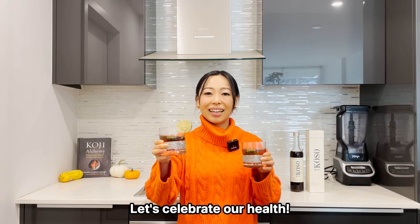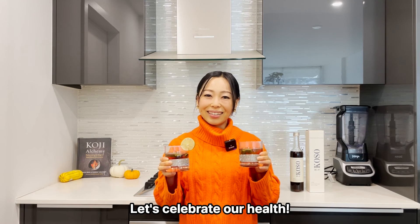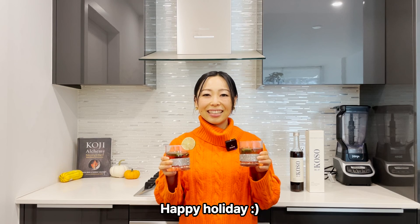Here you are, this is yours. Let's celebrate our health. Happy holiday! Cheers! I'll see you next time.